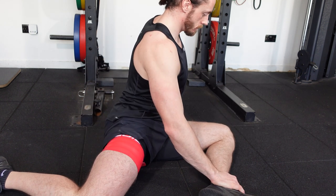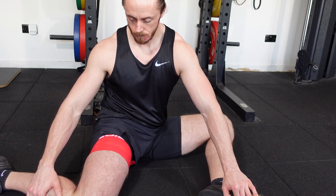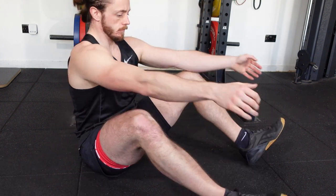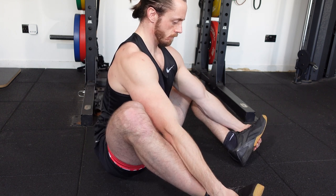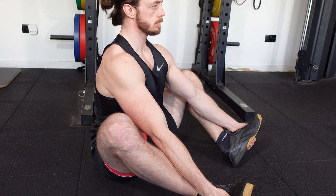A second stretch that may be of benefit is the bear stretch. We sit on our sit bones and pull the heels close in, then push the chest and hips through — this will be a nice deep stretch into the hips and into the adductors.